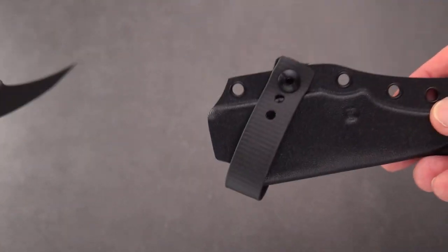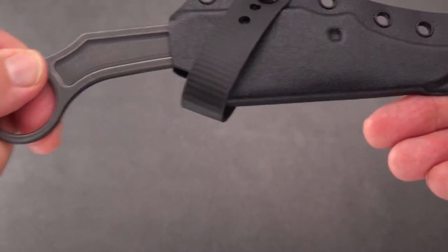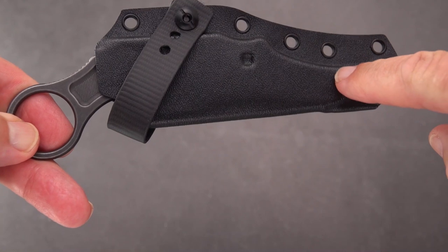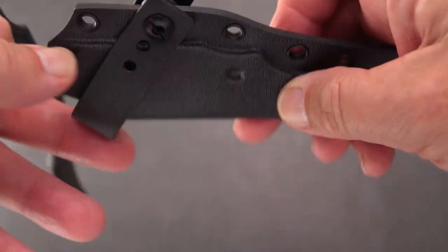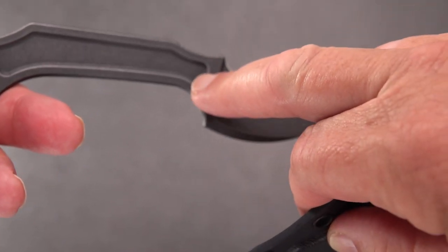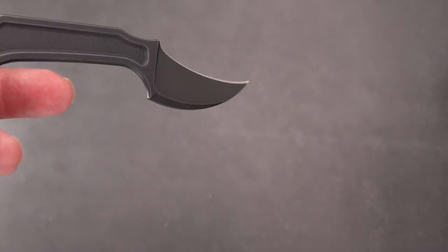It looks like it was quite a challenge to create a sheath for this, because sometimes the point will hang up right about there. But once you get it in, it pops out pretty well. There is a detent — an indent — in the Kydex sheath that mates up with that part of the handle to hold it in place.